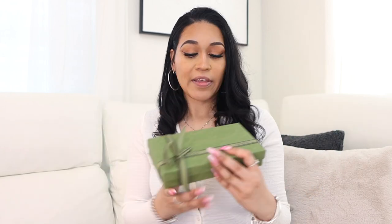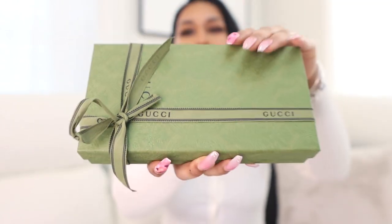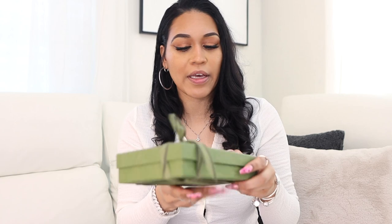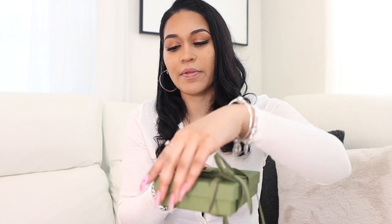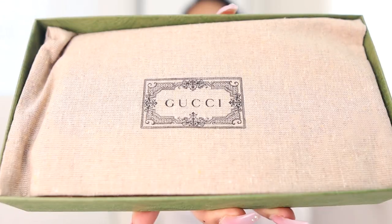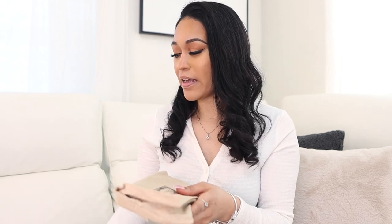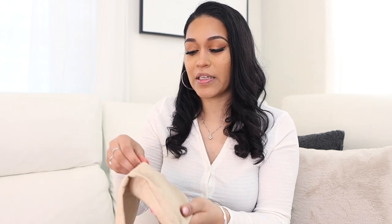So it comes in this cute little bag, and then inside there's this little gift box with a little bow on it — so cute. Moving the ribbon out of the way, it also has a little dust bag inside.